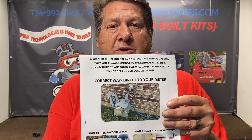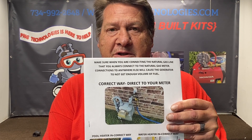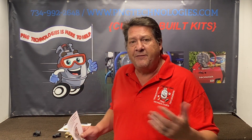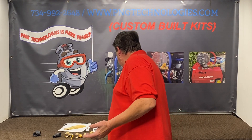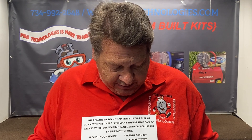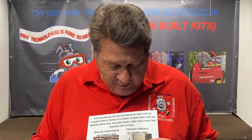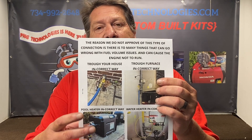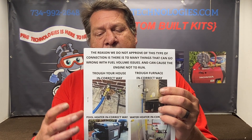You don't know where that hose is going, what they have involved in it, if it's half inch, if it's running through the attic. There are just so many variances that can go wrong with it. Another incorrect way is hooking through your house to a big heater. These incorrect hookups restrict the volume of natural gas you need.